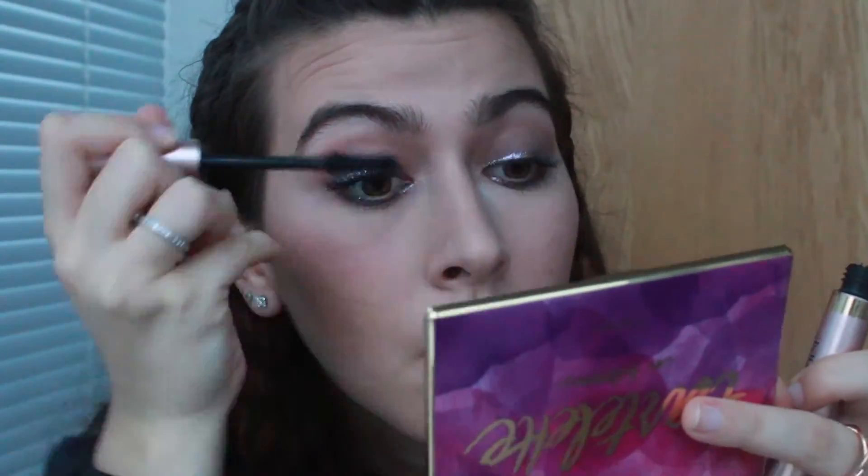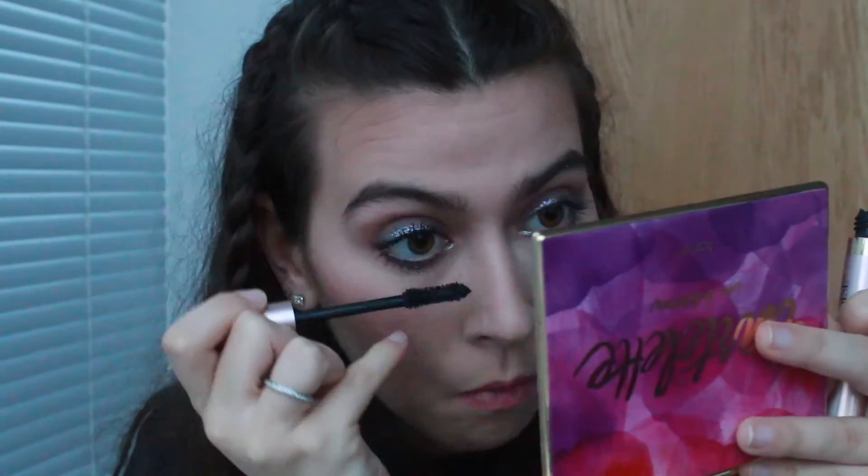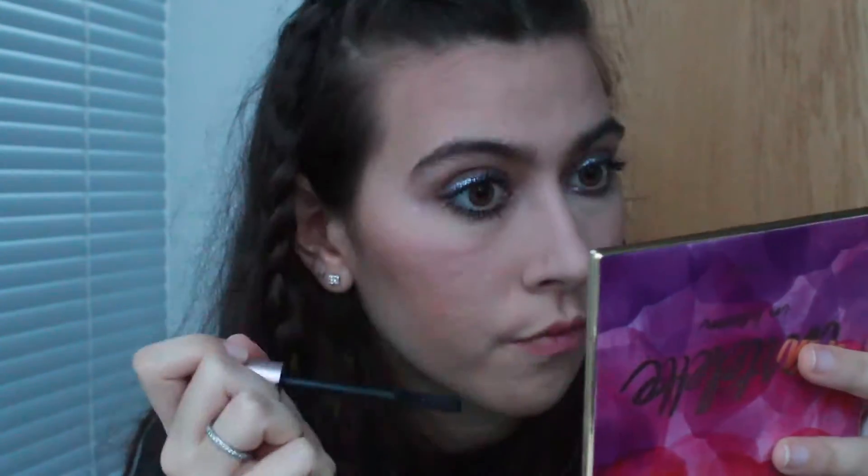Now I should be on track with the other clips. We just apply some mascara — I'm going in with the Voluminous Lash Paradise from L'Oreal. For this look I'm kind of going for a chunkier mascara just so that it stands out.